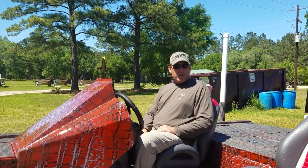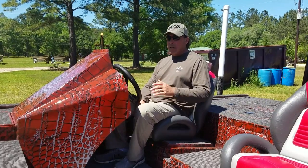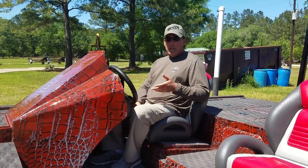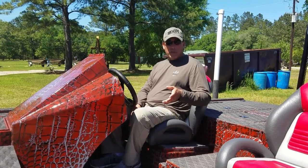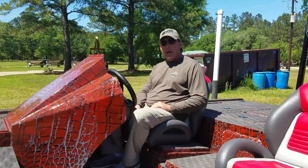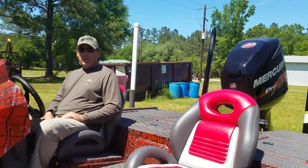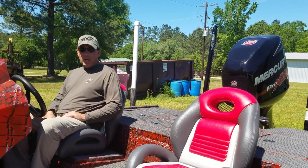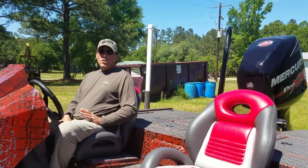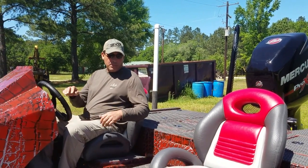Hey guys, I want to go over a few things on this new Strike Series bass boat that we're building at Gator Tracks. This particular rig that we're going to show you some pictures of here in a minute on this video is a 20-footer, 72-inch bottom. It's got about a 95-inch beam on it, 250 Pro XS on the back, loaded out with most everything you're going to want on a bass boat — from electronics to power poles to hydraulic systems. Let me show you a few of the standard features on a Gator Strike Series bass boat.